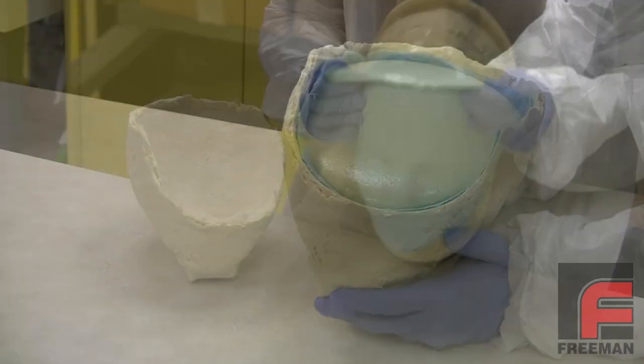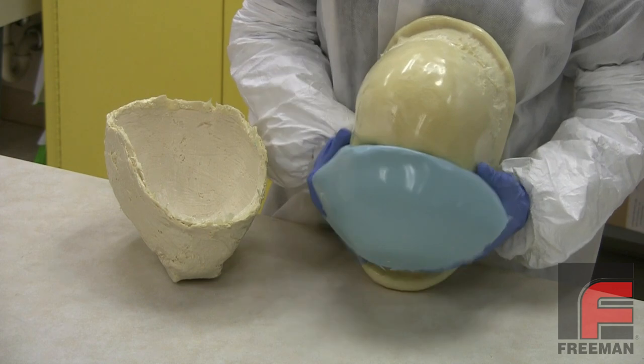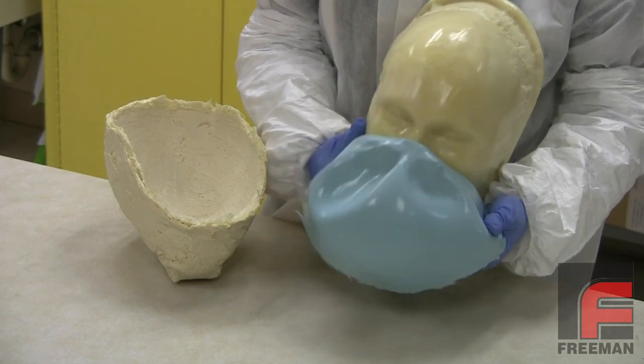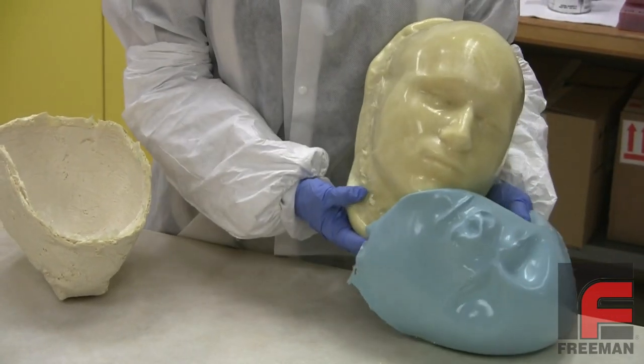Obviously, using a pourable foam will make it more difficult to control the backside dimensions of your casting, but this material is simple to use, produces a very nice surface finish, and it also makes a great backup material or void filler.